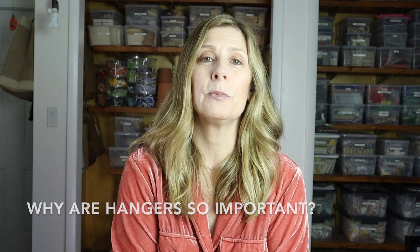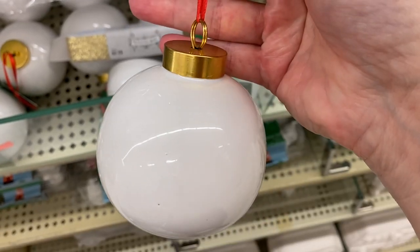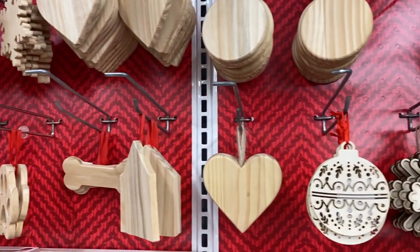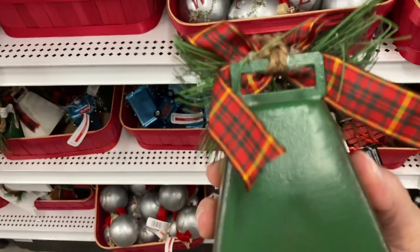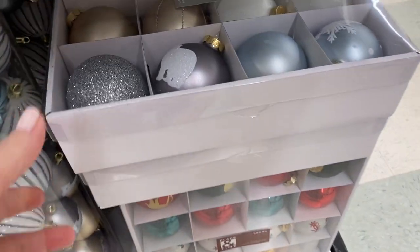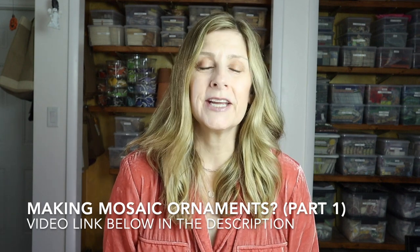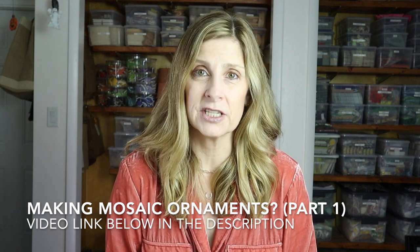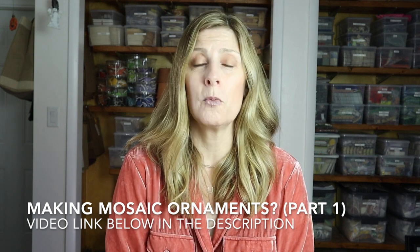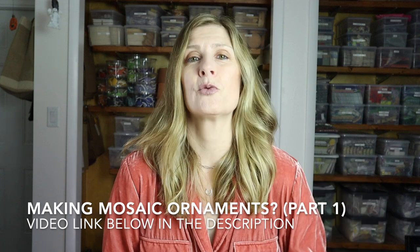It's the holiday season and I'm doing what I can to help you with your mosaic Christmas ornaments. This video is part two in an ongoing series. In part one we discussed eight of the most popular substrates for Christmas ornaments, including prep work, tesserae options, acceptable adhesives for each substrate type, whether the substrate could be grouted, and finishing off your mosaic ornaments. I'll include a link in the description — click 'show more' on a computer or the down arrow on your phone or tablet.